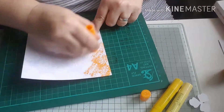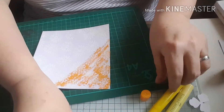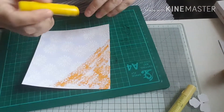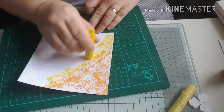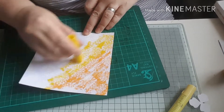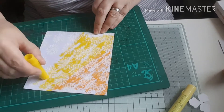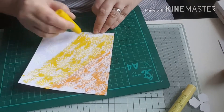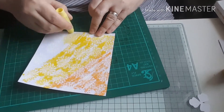Then I'm going to use the lemon one - again just scribbling it on - and then I'm going to use the last one which is buttercream and I'm just going to scribble that over the bottom.